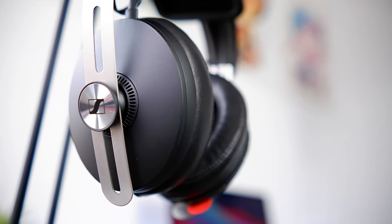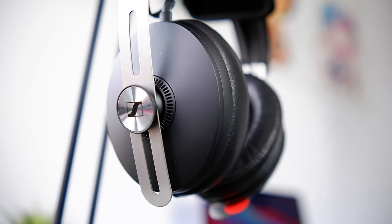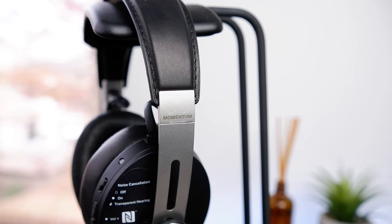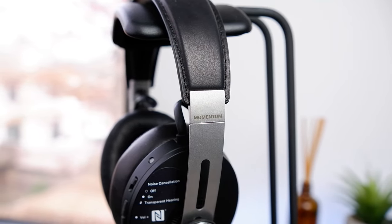For comfort, they weren't the greatest I've tried, but they were still a fairly easy wear. The earcups are a bit on the small side, but the inside of the pads still fit my entire ear and were deep enough to keep me from touching the driver. The headphone's low 305g weight and gentle clamp force helped keep the Momentum from becoming fatiguing after prolonged listening sessions. I do wish the headband were a little wider to better distribute pressure on top, and I'd warn users with slightly larger ears, as theirs might come in contact with the inner sides of the pads.